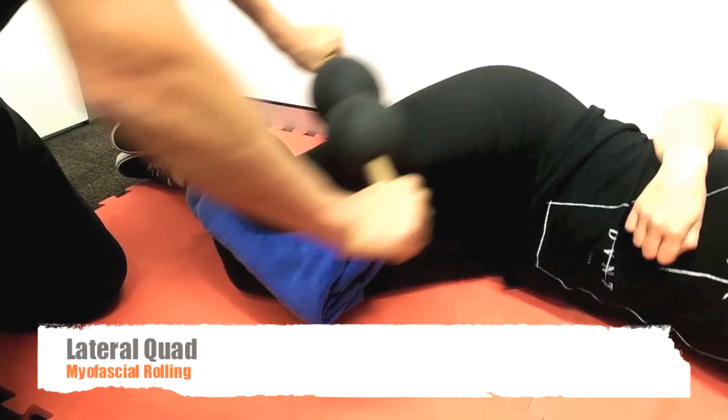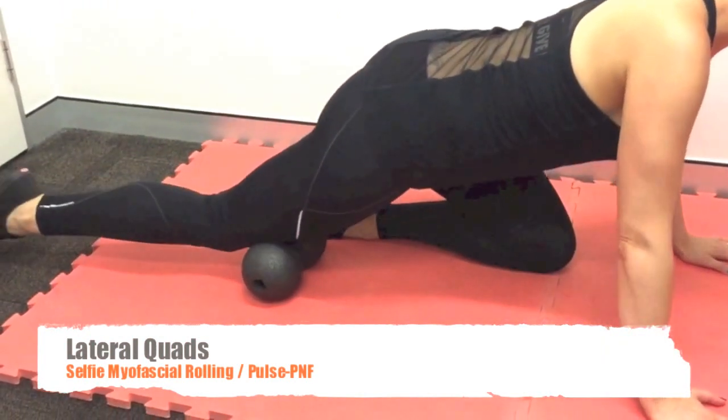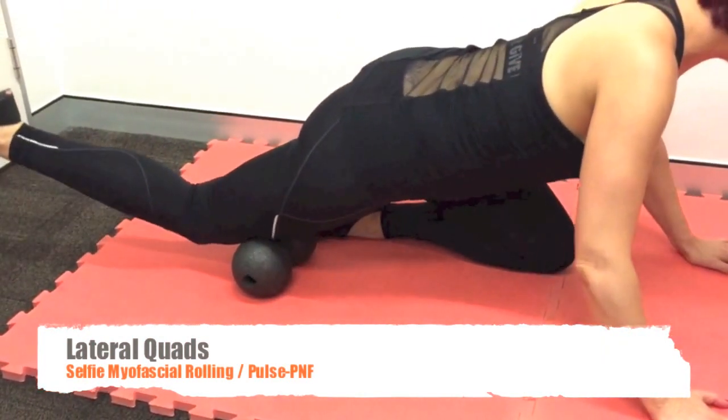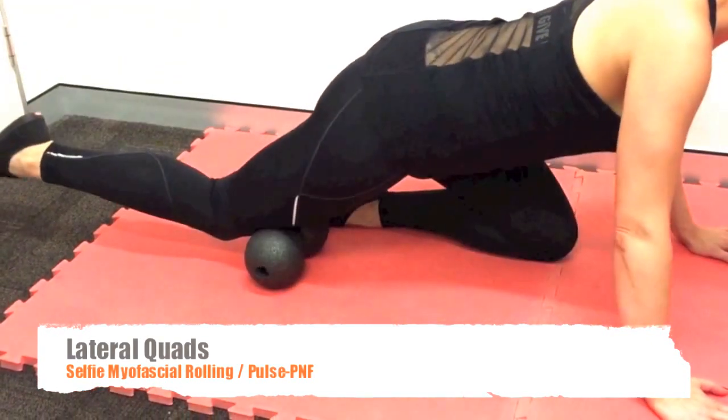Start gently and gradually increase intensity. For the self-myofascial rolling, the Pulse PNF — ask the client to bend the knee as they roll through the quads.